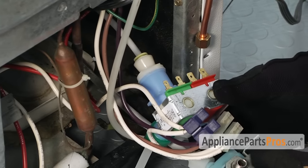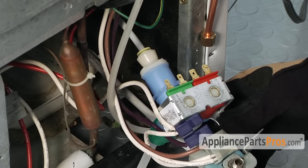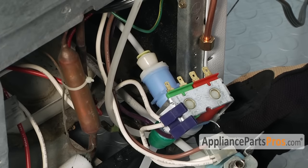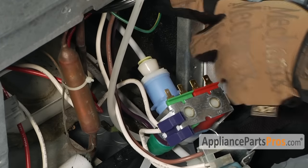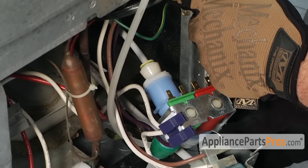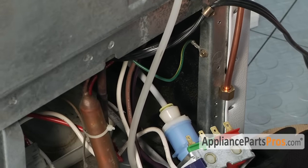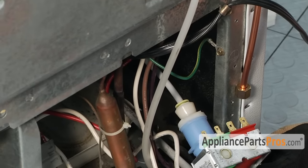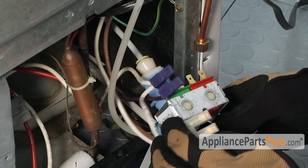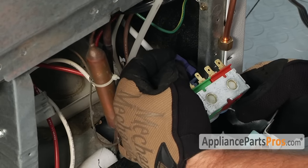Now that we have the water lines hooked up, but before we put everything back in, we're going to reconnect the wires. The instructions say if you have any problems rerouting the wire you can disconnect this block up here, move the wires around, and then reconnect the block. But if you put the wires on before you put the valve back in you shouldn't have any problem. The purple wire has the small terminals and the white one has the big, so the purple is going to go on the green.